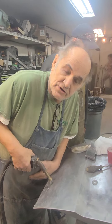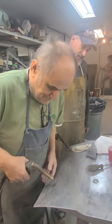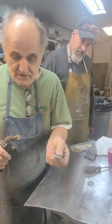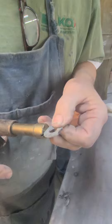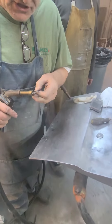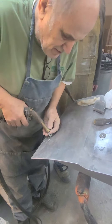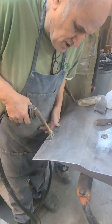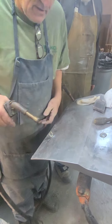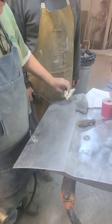All right, boys and girls, we're going to show you how we do a little dent pulling on super thick metal. A shout out goes to Marc Lafreniere for lending me this tool because I don't have one. A washer goes in here, and we've got to redesign it to make it a little deeper so it doesn't flop around so much. You take the washer with the spot welder, place it on your work, and give it a hit — that's it.